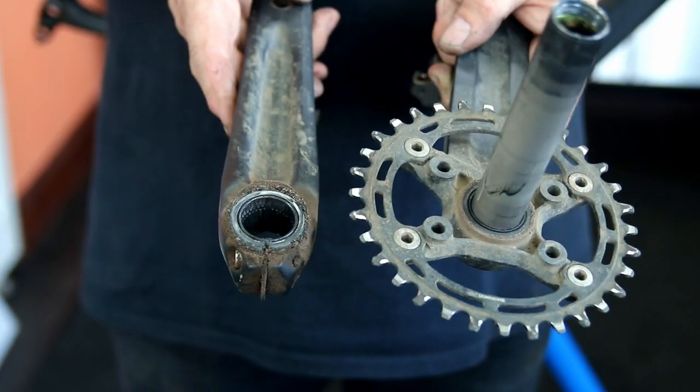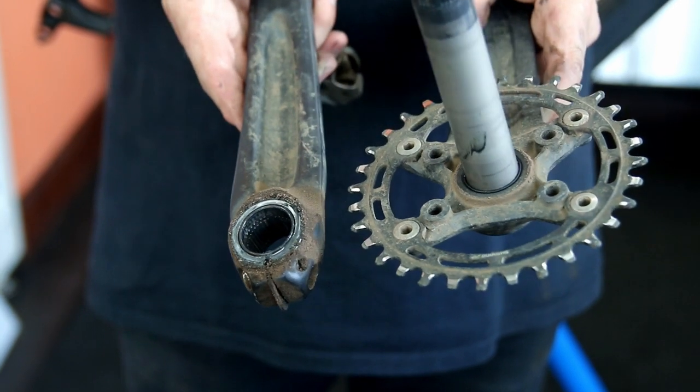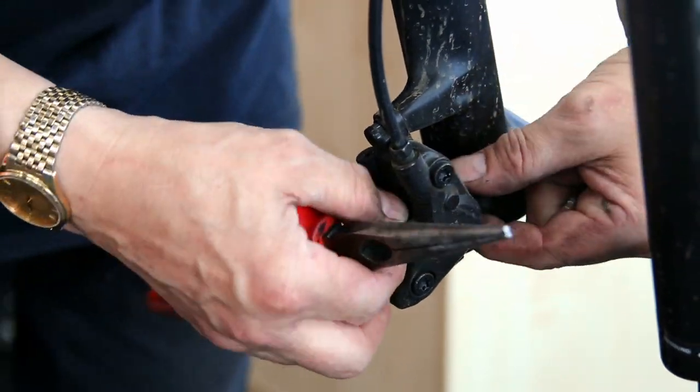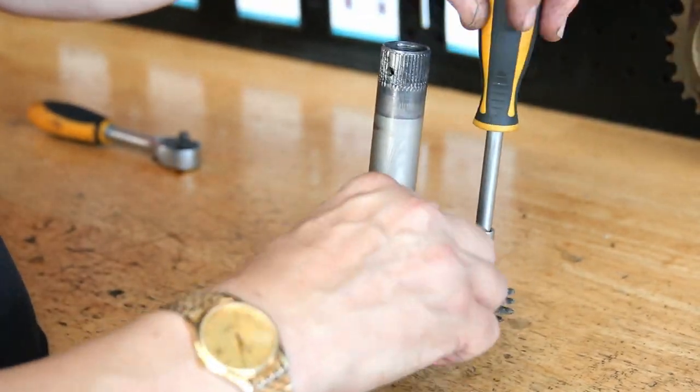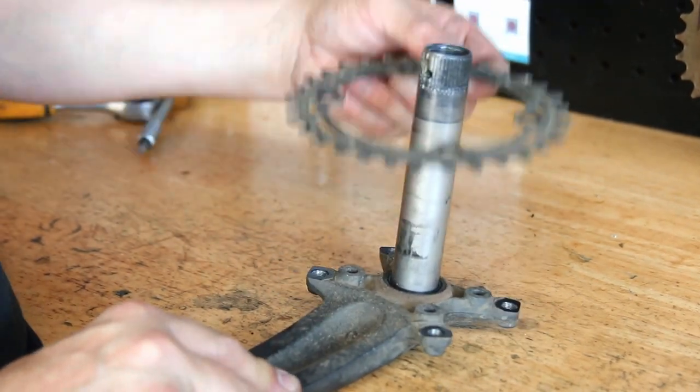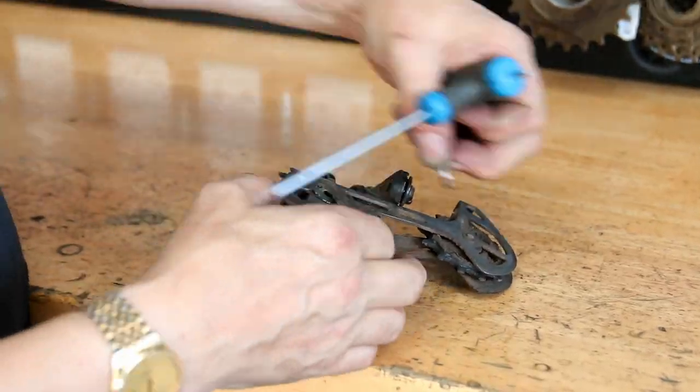When I strip the bike down everything comes off and I weigh up parts, give them a clean-up, check brake pad wear, and feel bearings. With the chainset off I can feel the bottom bracket bearing, and when I put it back on I can do a spin test to check bearings along the way.